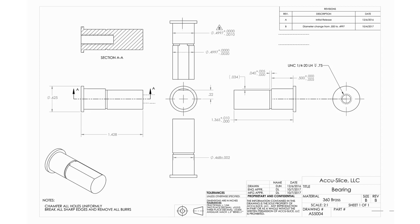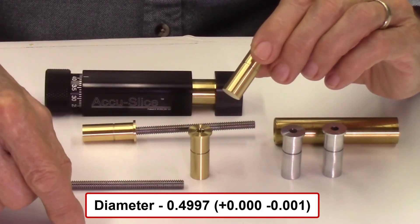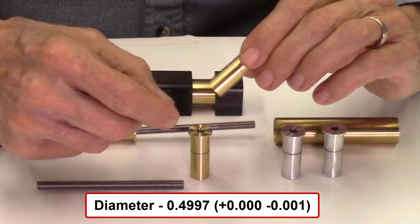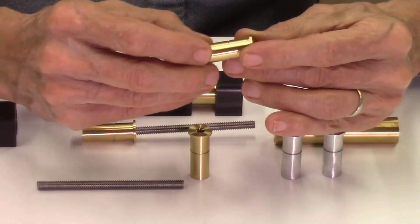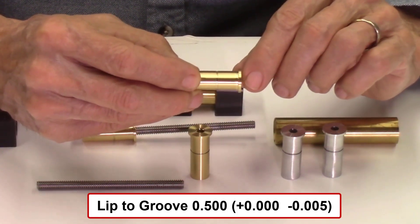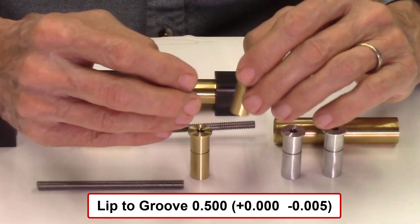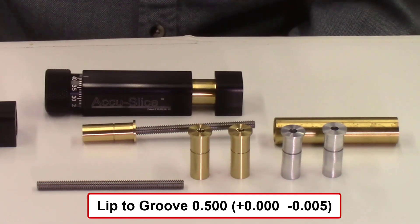For instance, the diameter of this small cylinder is 0.49997, so it's very very accurate to within a tenth of a thousandth of an inch. Also the distance between this front lip and this small groove for the snap ring is quite critical also. So these dimensions have to be programmed in and I need very tight tolerances on the lathe when I machined these parts.